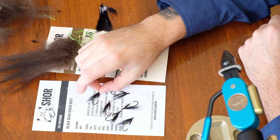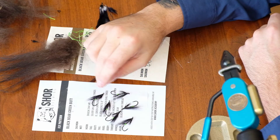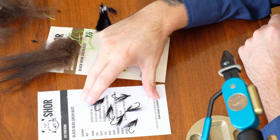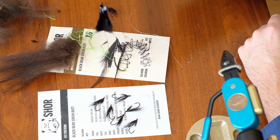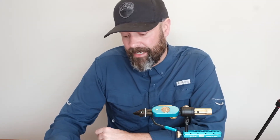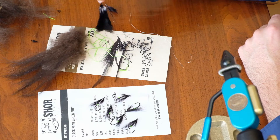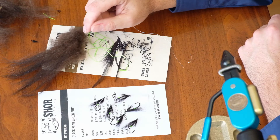As you can see, I was able to tie six black bear green butt flies from this kit. Surprisingly, I could probably tie 10 or 11 out of this kit if I had some more hooks around. They certainly give you enough material to compensate for any mistakes you make, or if you use extra material compared to some other tyers.